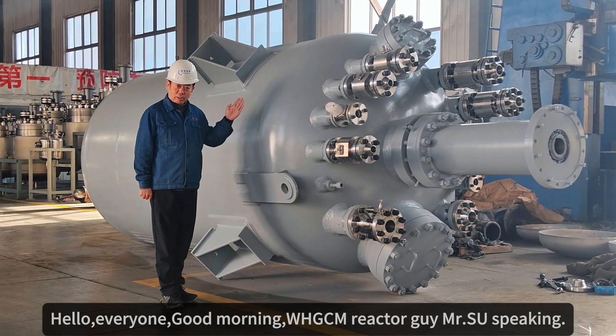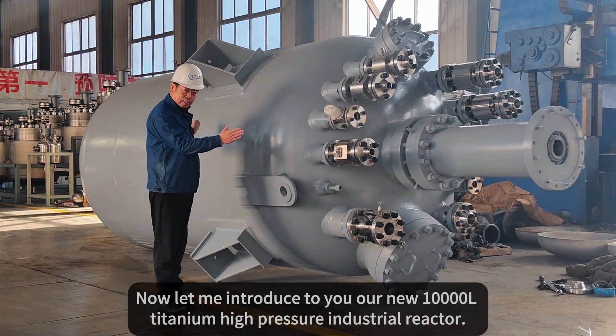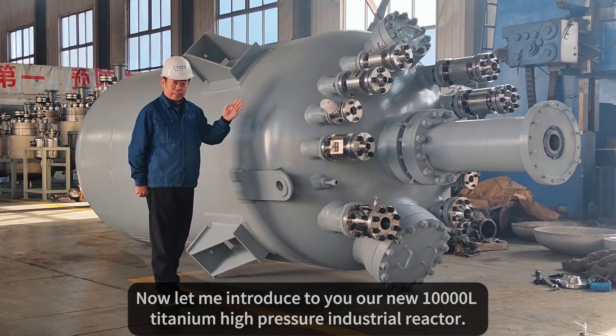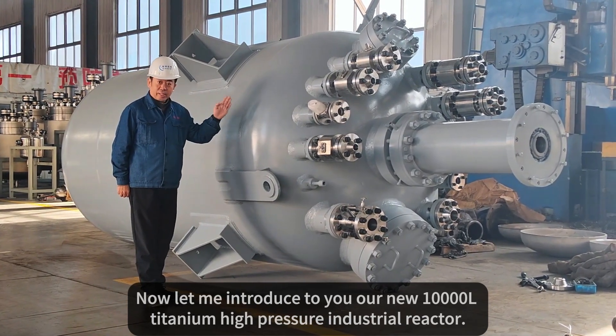Hello everyone, good morning. WHZCM Reactor Guy, Ms. Shu speaking. Now, let me introduce to you our new 10,000L Titanium High Pressure Industrial Reactor.